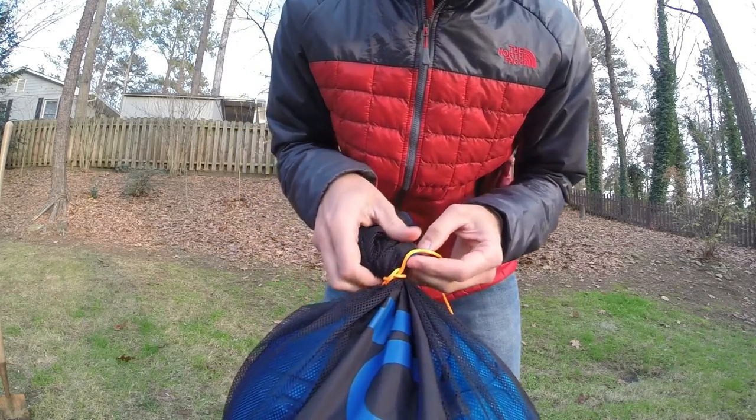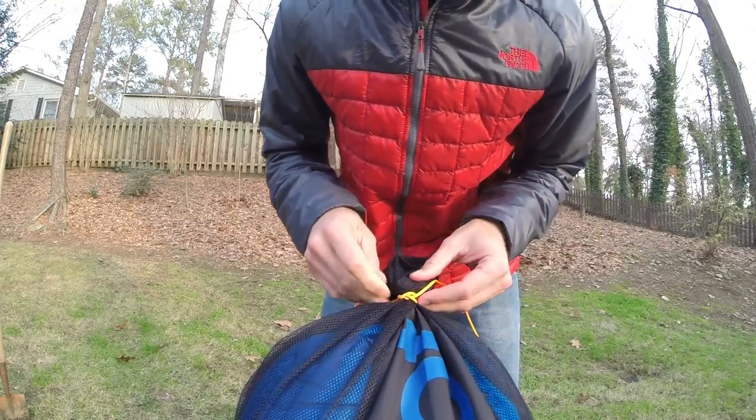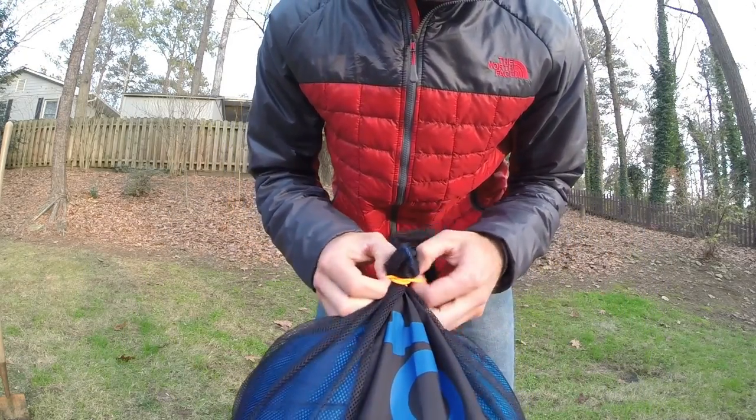That bad boy is not going anywhere. Very tight, very, very easy to tie.